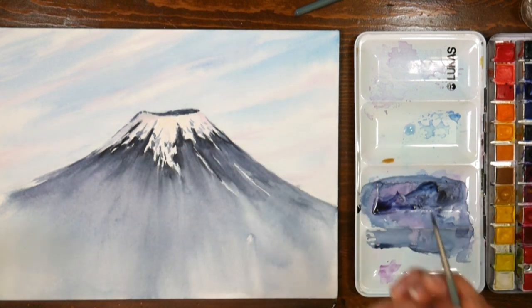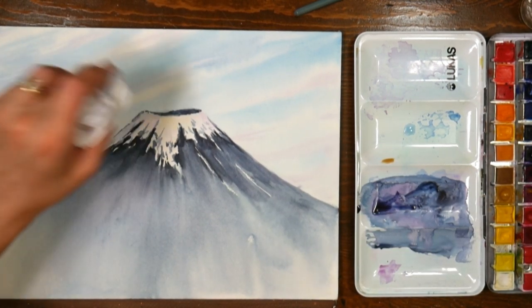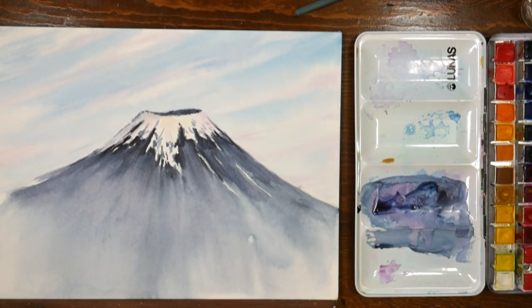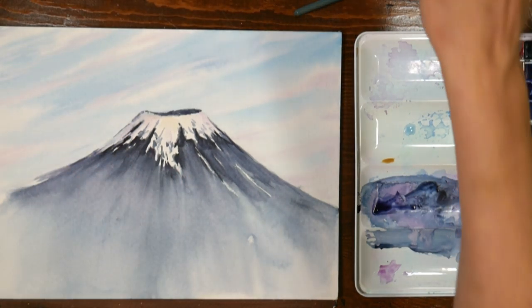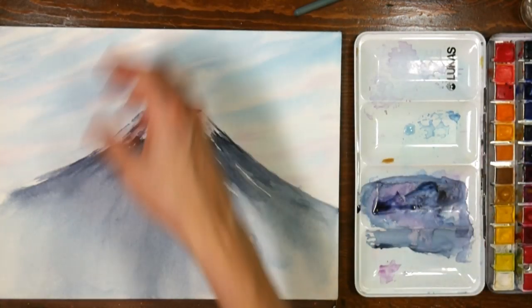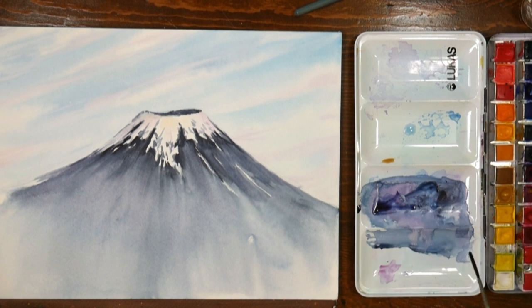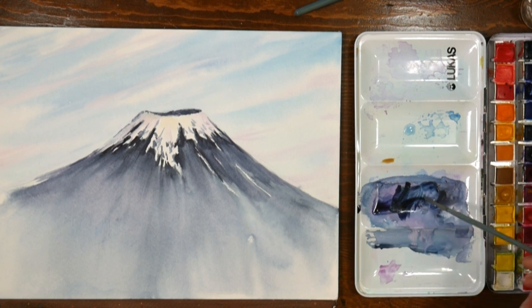That might be a bit much — it's just kind of fuzzing. I'm going to leave that be for now; I can always go back in and do some more. I'm going to grab my liner brush and throw in some branches. I've got the Payne's Gray. Let me see what colors I can make for branches out of colors I've already used.